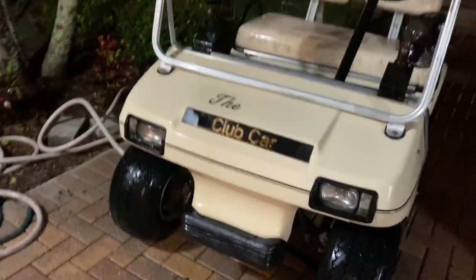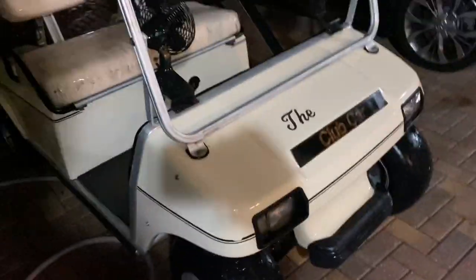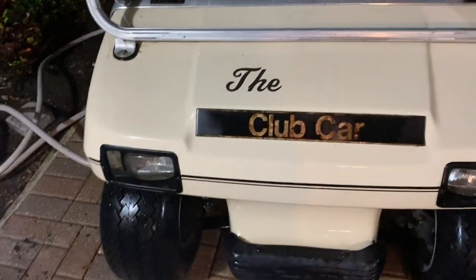Here's what the golf cart already looks like — that's much better. The seats are still moldy, but if I do another coat or two of bleach they should come out better. There are a few spots I still need to get. It was just the first coat of bleach, but by just looking at the front it's 10 times better. Even the Club Car logo showed up — I thought it was faded out but it just had mold and algae all over it.